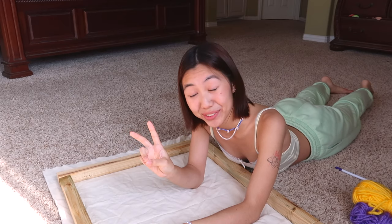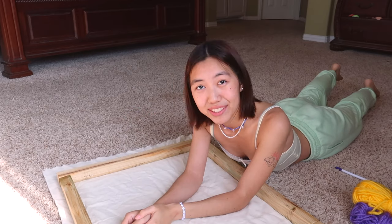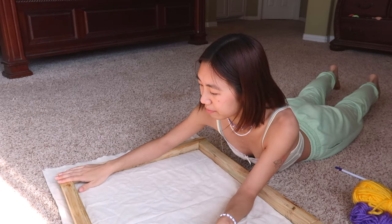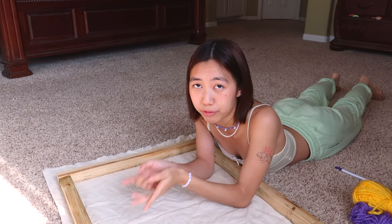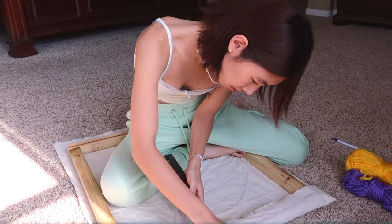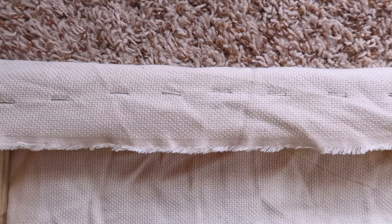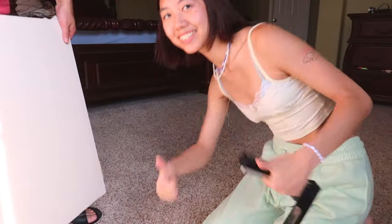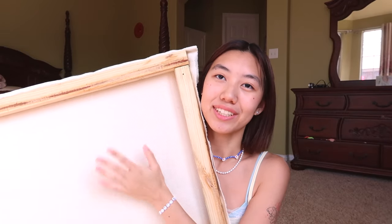Welcome to the second part of the tutorial — this is going to be the actual process of making the rug. What I've done is taken my monk's cloth, laid it flat on the floor, and then put my frame over it just to make sure I had enough cloth. The way that I'm going to attach the frame and the monk's cloth is with staples. I finished the first edge — you don't need that many staples, just as long as it's secure. I'm going to finish the rest of the edges now. The most important thing for the frame is just that the fabric is taut.